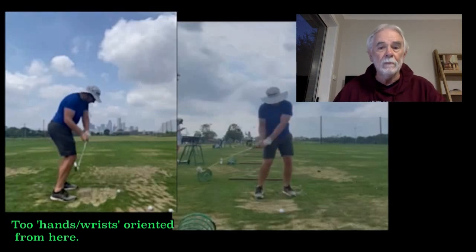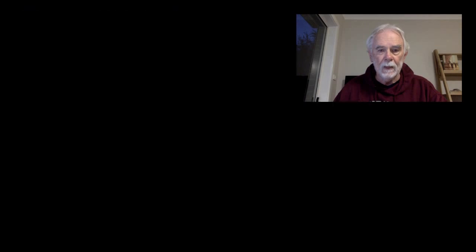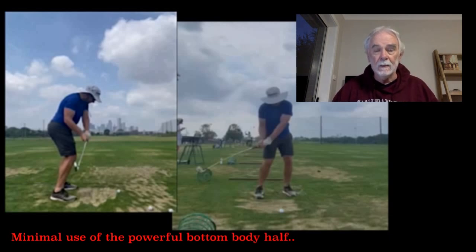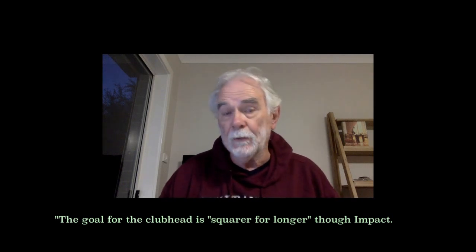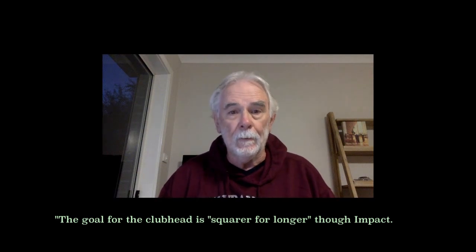Unfortunately, I think you're using the wrists a little bit too much. If we look at it going through the point of impact, we can see that the hands are taking over the movement of the golf club. There's very, very little bottom half movement — it's all done by the hands. You're a very talented player, but I think you're concentrating on using the hands and wrists a little bit too much. If you would slow down the hands and move the body over, I think it would be better — you'd keep the club head squarer for longer through impact.